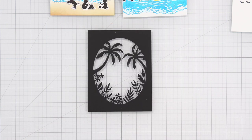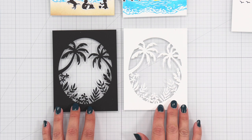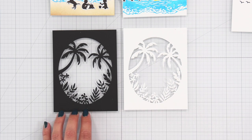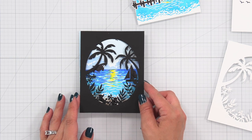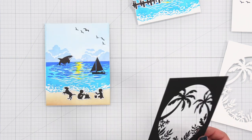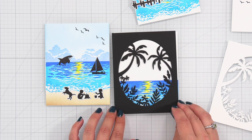This is the beach window fancy die, which is great to use on its own in either black or white cardstock. With white cardstock you can color it up with your favorite coloring medium, use an ink blended background, or add it to the scenes you stamp out with the layering stamp set in the kit.